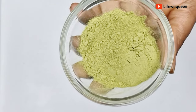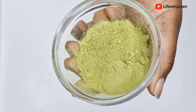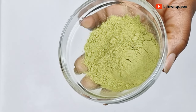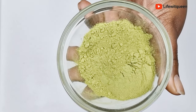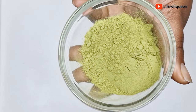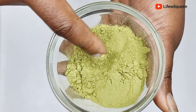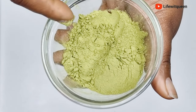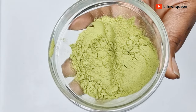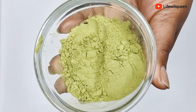The first ingredient for today's video is moringa. One of the most important benefits of moringa is that it helps to boost hair growth. Moringa contains vitamin A, vitamin B, and omega-3 fatty acids — all those nutrients nourish the hair and promote hair growth. Vitamin A plays a crucial role in the development of healthy cells.